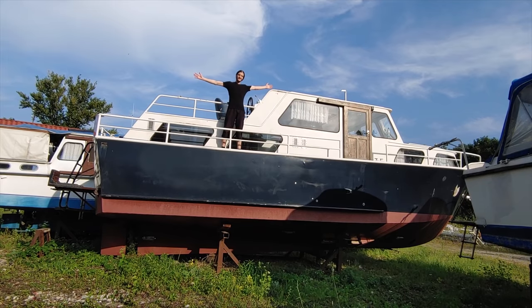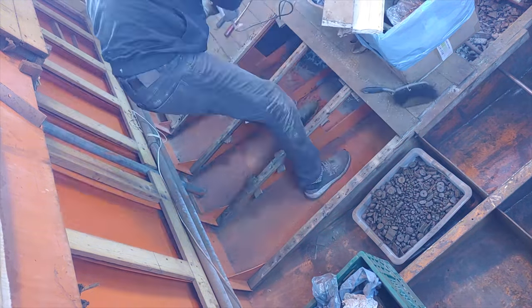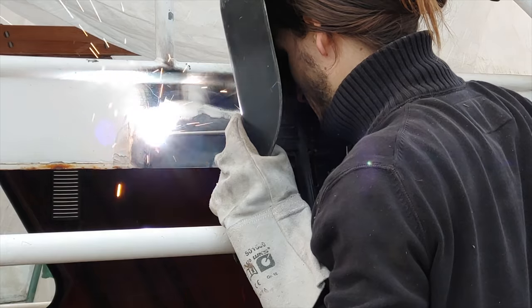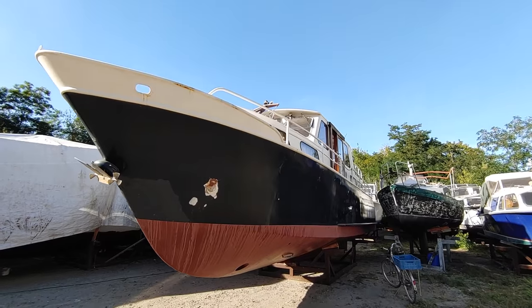Welcome to my first boat. In this channel we will show you the step-by-step restoration of our 40-foot vintage steel yacht, with the goal of someday living on it full-time.